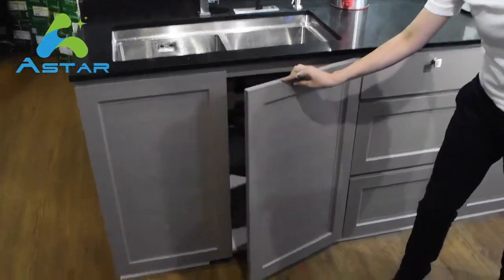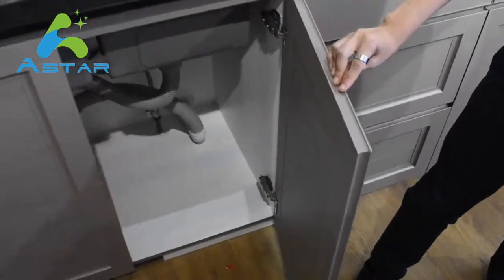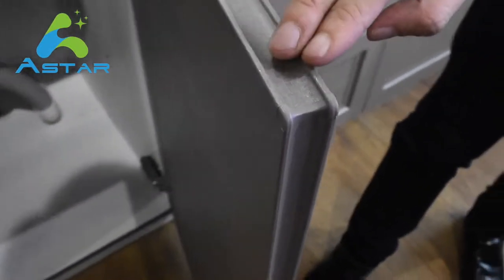Next, let's take a look at our aluminum doors. The edges have also been routed so they will not be sharp like before.